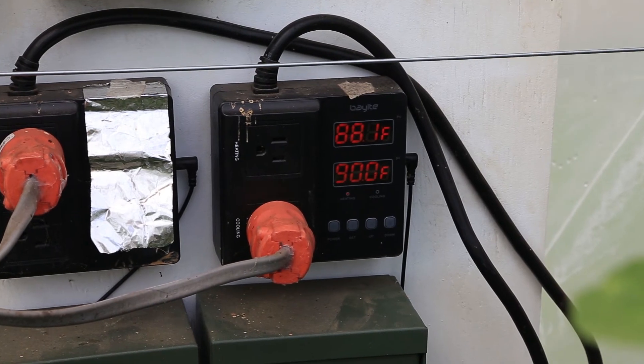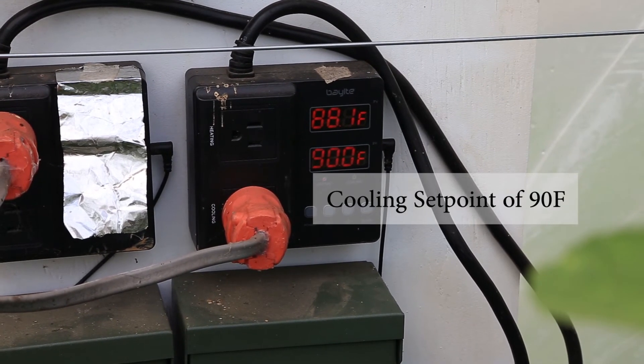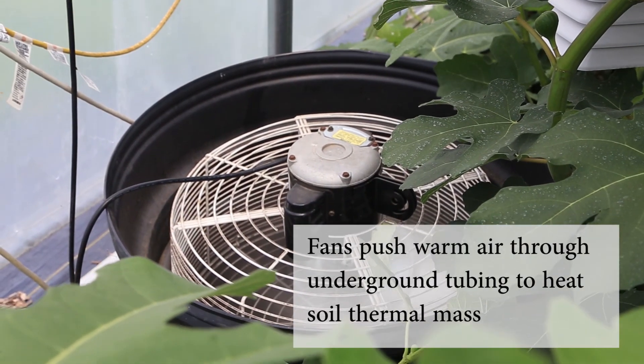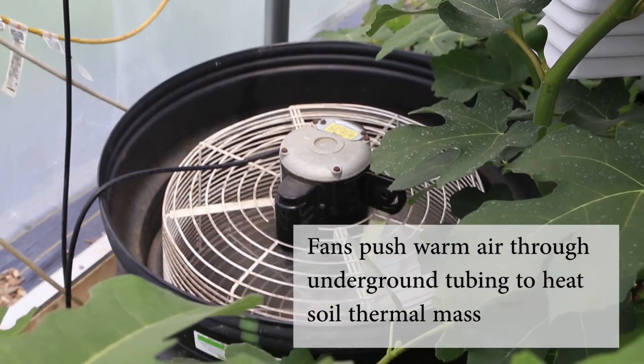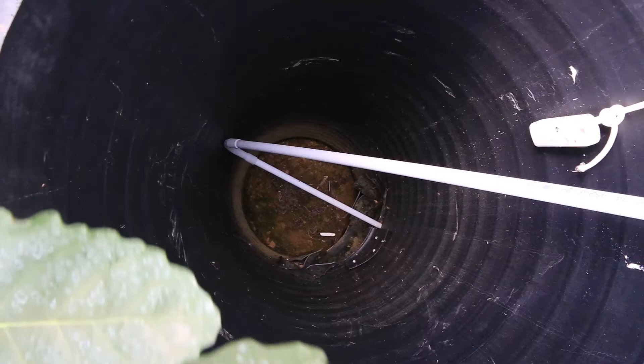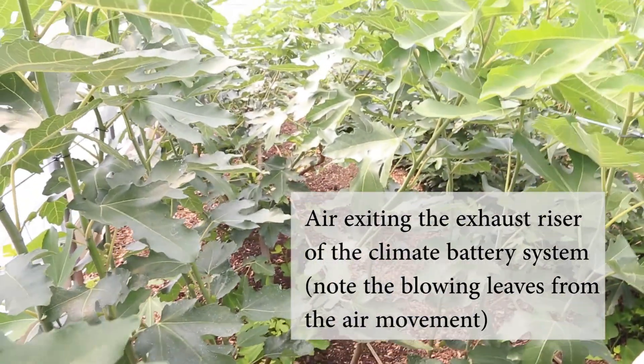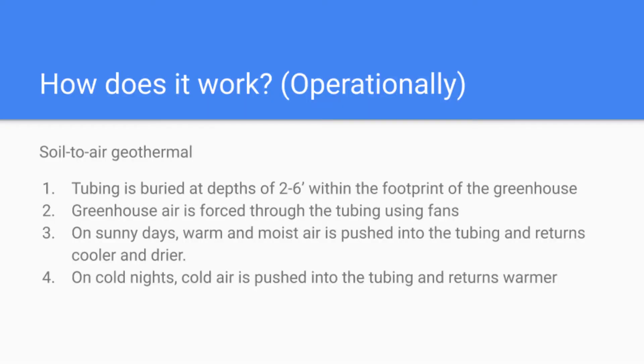On sunny days, when the greenhouse gets to 80 or 90 degrees — whatever your set point is — we start pushing that warm air underground, where it comes in contact with the cooler soil and releases some of its heat into that soil. Over the course of a day you may bank a certain amount of heat to use later that night to keep the structure warmer than it would otherwise get. That same system works in reverse at night: the same fans kick on, cool air is pushed down, and the ground gives up some of that stored heat into the cooler air, returning it into the house warmer than it was on intake.